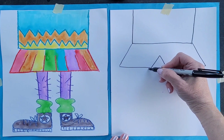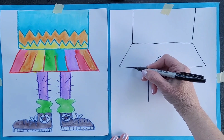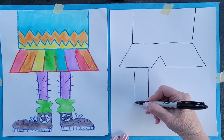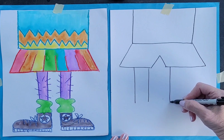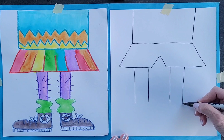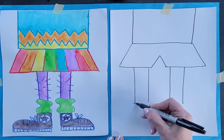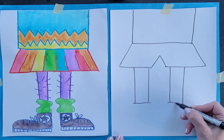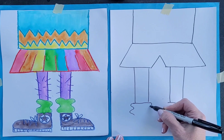We're going to come down for the legs. As usual, you would draw with pencil first — I'm drawing with the Sharpie because it shows up on the video; pencil does not show up well. And I'm going to go across here for the socks and just wave in and out.